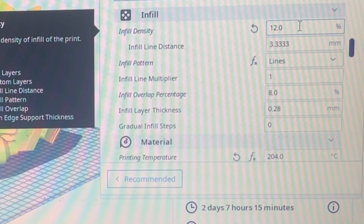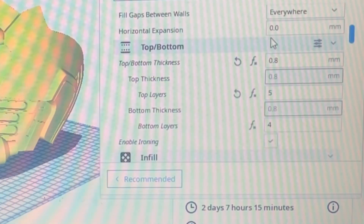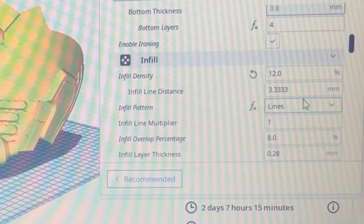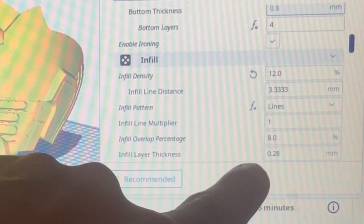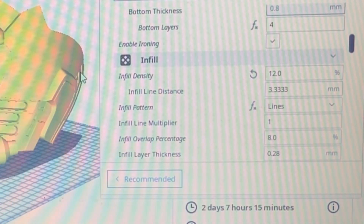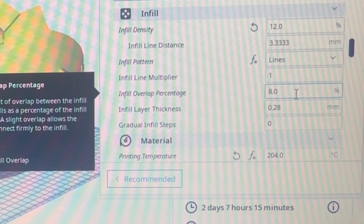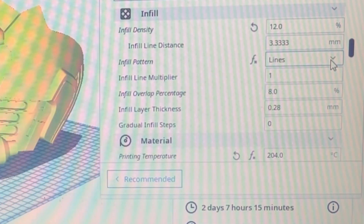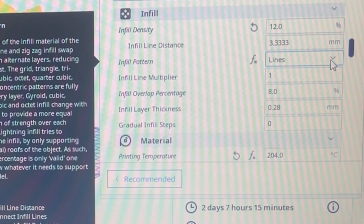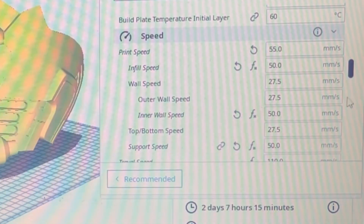For infill I did 12% — that's perfectly fine. You don't need helmets printed at 20 or 25%. With the right number of top layers and a good pattern, I always use Lines — it never bleeds through. I also turned down the infill overlap percentage from the default of about 15% to almost halfway. I never see any infill patterns on my silks or regular PLA. Lines saves a little print time; for structure, Gyroid is one of the strongest options.